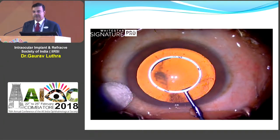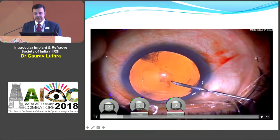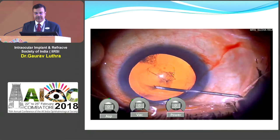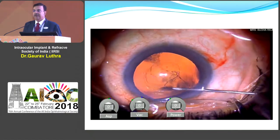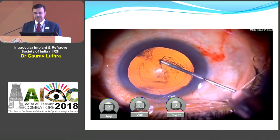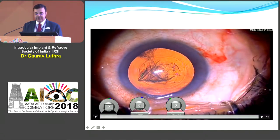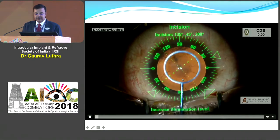Obviously everybody does the rhexis in different ways, but this makes life very easy. You just leave that small indent on the cornea — you can see the mark it leaves. This mark is there only for a couple of minutes and it's gone by the time you finish surgery, but it gives you a very nice way to get your rhexis size and shape perfect. It costs almost nothing and can be used for thousands of cases.